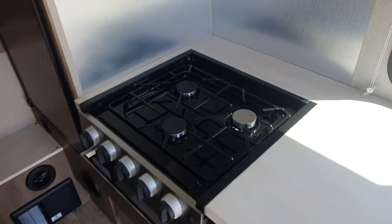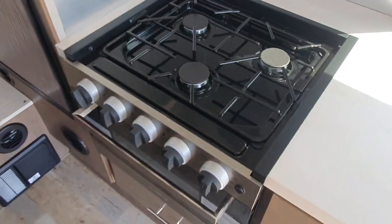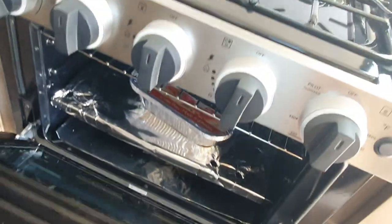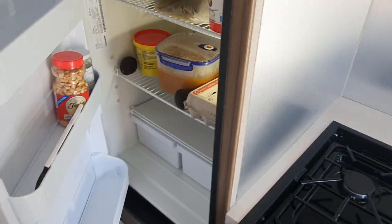I'm doing a relocation deal, which means I'm paying one dollar per day. Everything is connected to gas — there are two gas cylinders for my trip and those two are enough. The oven is in excellent condition, also brand new, and it's connected to gas as well.